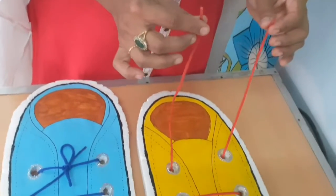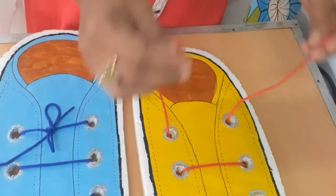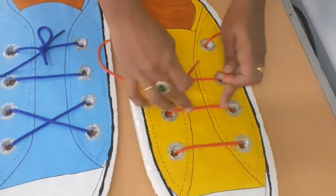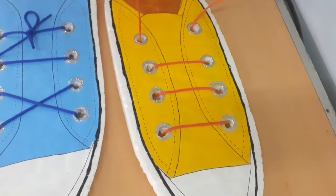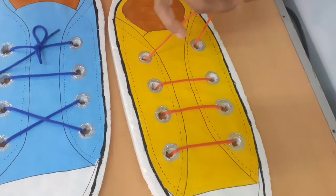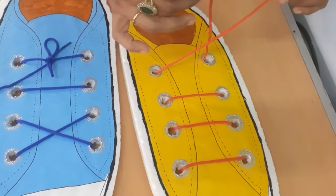Now we are going to practice how to tie the shoelace. See here, I've done a model for you, and I have threaded the lace over here. Hold the two ends of the lace, just cross it and make an X.